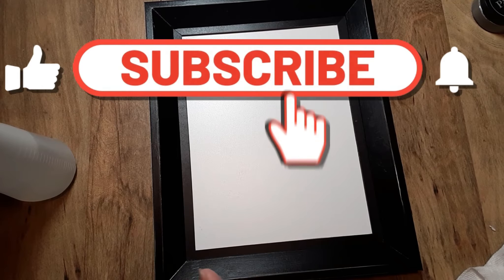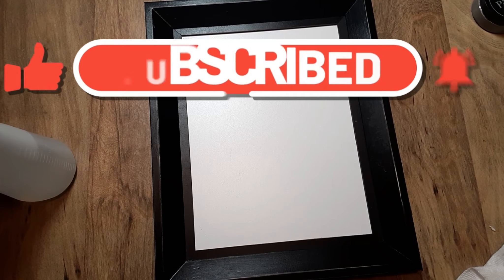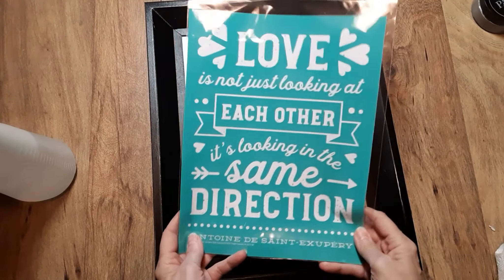I hope you enjoyed this video. Please go ahead and subscribe, give this video a thumbs up, and hit that notification bell. I will see you in the next video when I do January's Club transfer — have a beautiful day and thank you for watching!